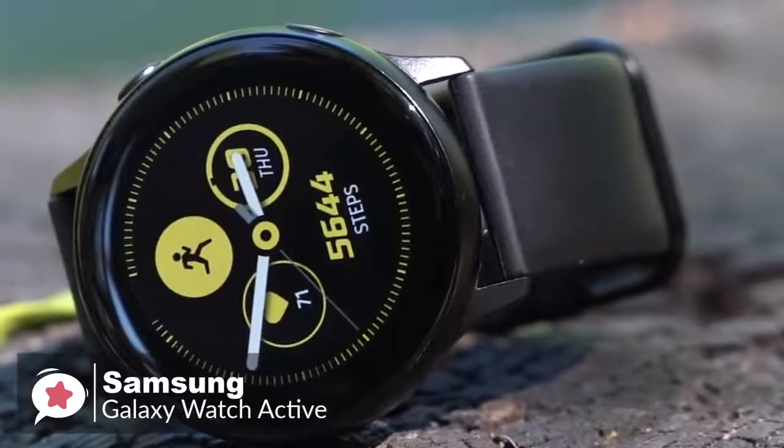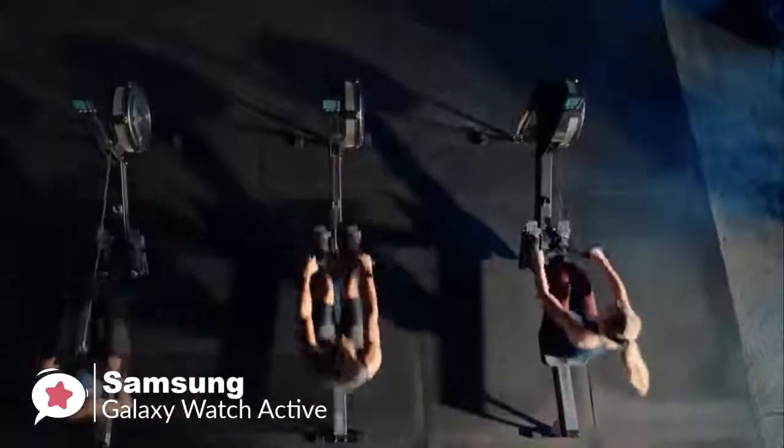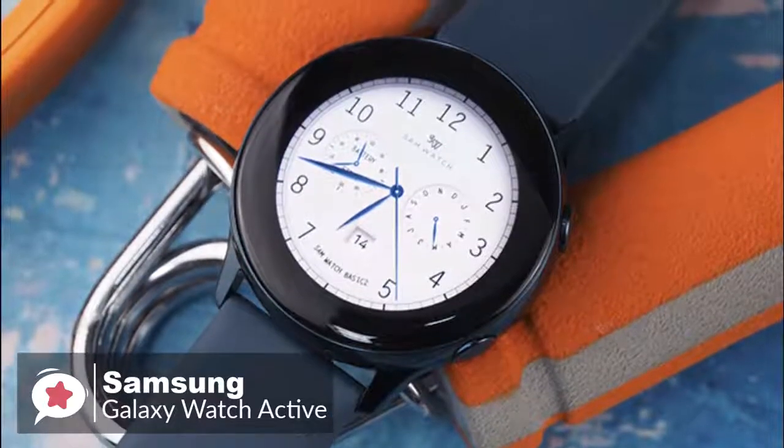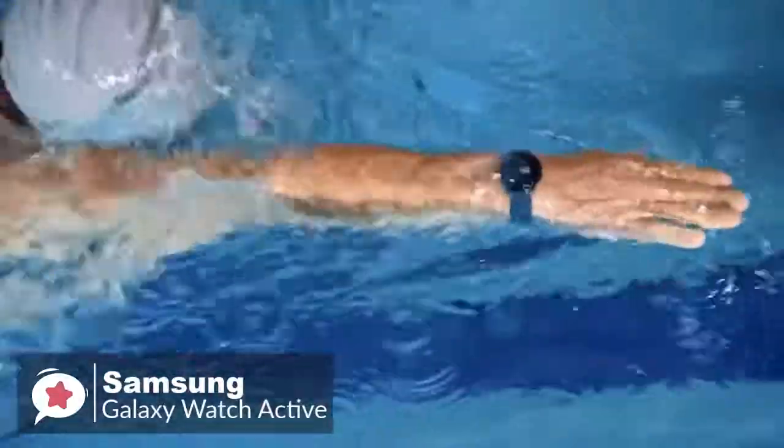To conclude, the Galaxy Watch Active's lightweight and simple design make it better for working out and wearing to bed, and it works on both Android and iOS. Overall, it's a pleasant experience that is smooth and well thought out, which is why it tops our list.